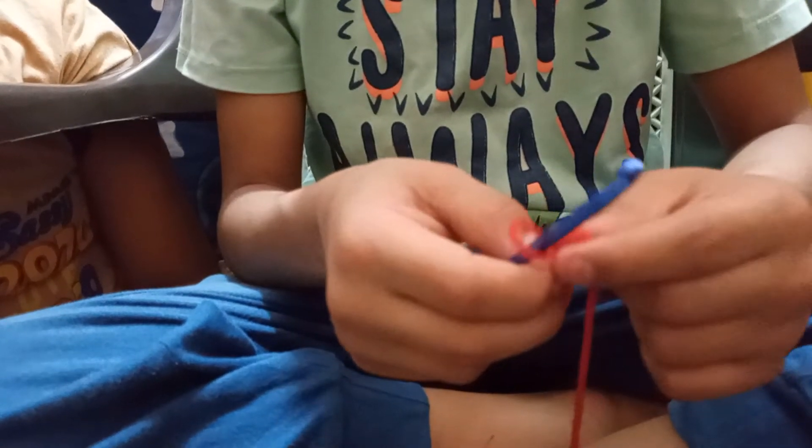Look! First, we put it like this. And after, we put it like this. And we make like this.